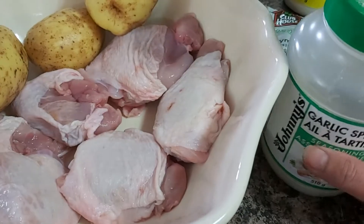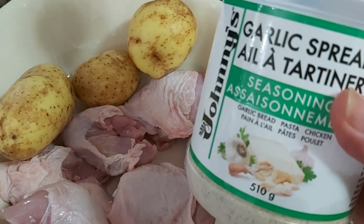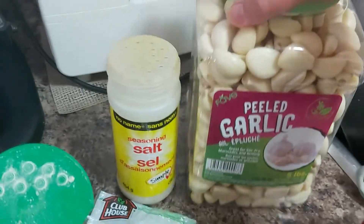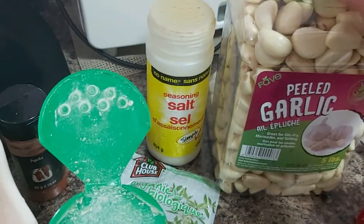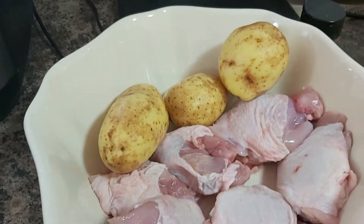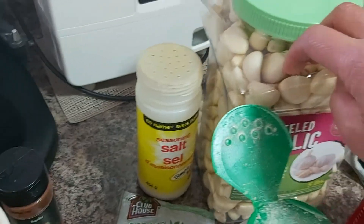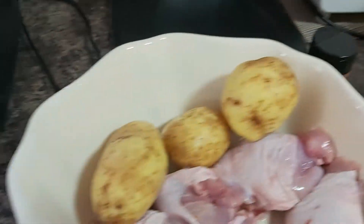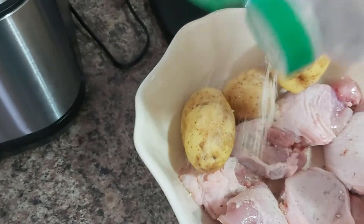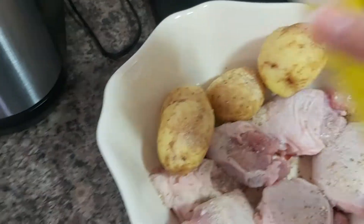So I'm going to add some garlic spread or garlic powder. If you don't have this type of garlic powder — I bought mine from Costco — you can always use fresh garlic cloves and just mince or pound them. You can also combine fresh garlic with garlic spread or garlic powder.